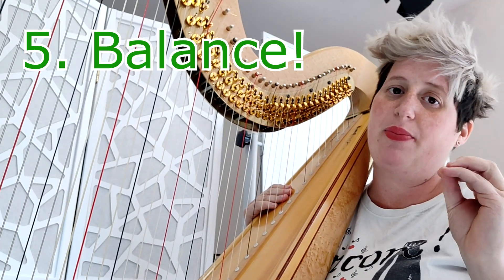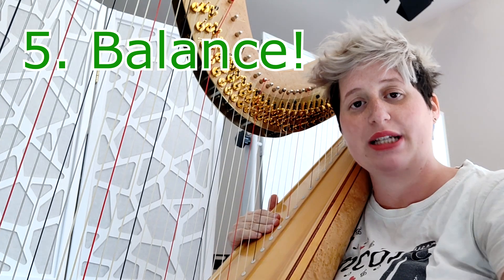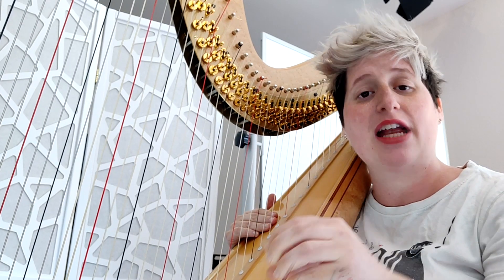Usually people play glissandos way too loud. You always have to balance what comes before and what comes afterwards, and think about what kind of glissando it is — what's the purpose of the glissando in that specific passage of the piece.